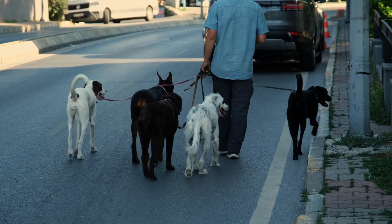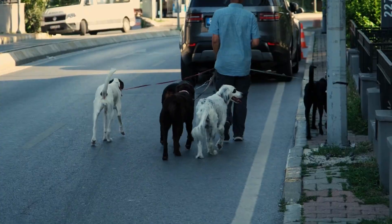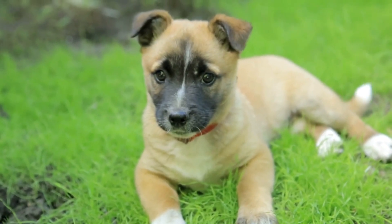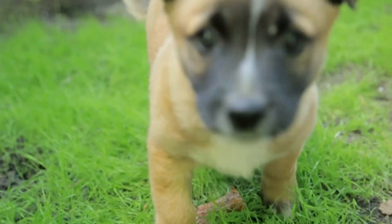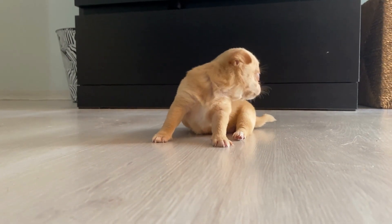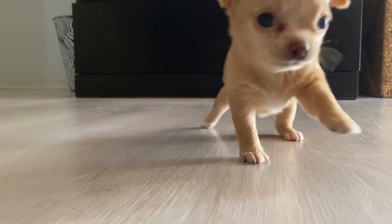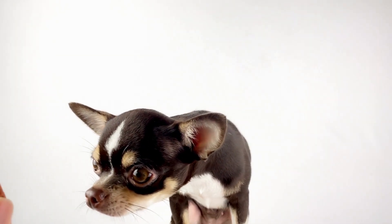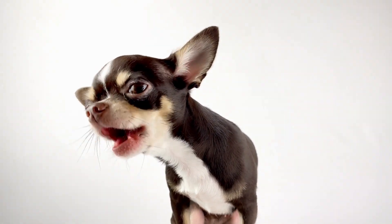Next, we will move on to the clippers. If your dog has a longer coat, you may need to use clippers to trim it down to a more manageable length. Use a guard comb to help guide the clippers and to avoid cutting too close to the skin. Be sure to start with a longer guard comb and gradually work your way down to a shorter one. It's important to go slowly and to watch for any signs of discomfort from your dog.